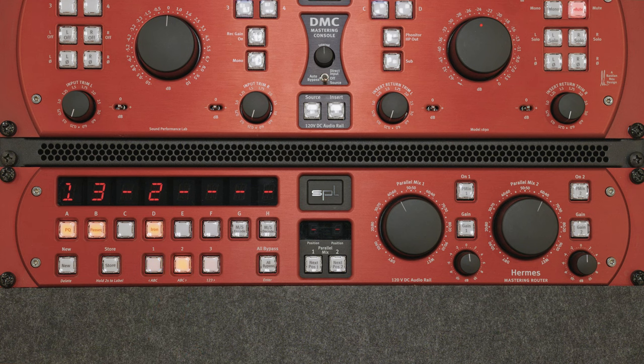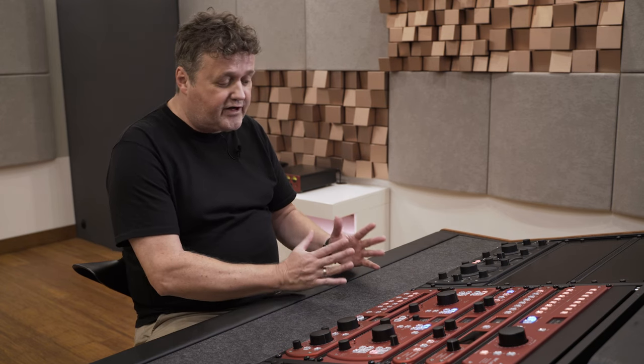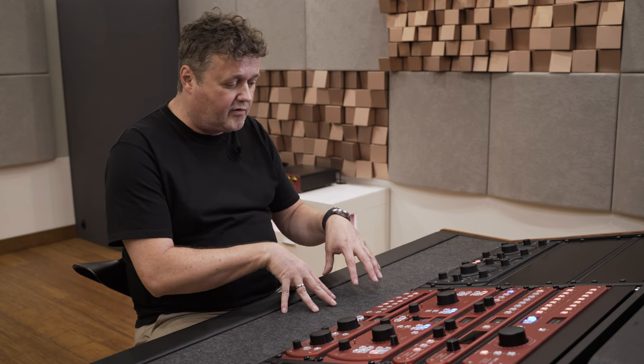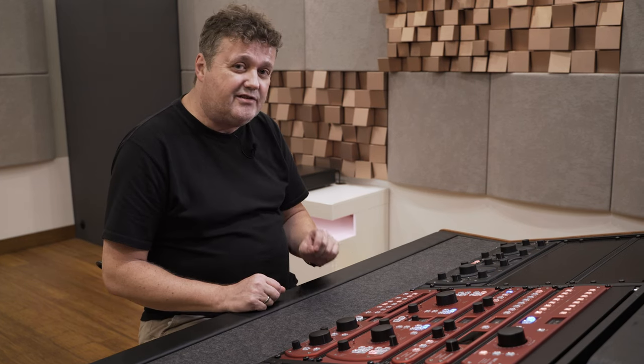With the flip of a button you can change the position instantly. Now imagine you have eight processors — you can do that with all eight in series. You can also create two sections of four, so you can compare two chains with different compressors and different equalizers — an A and B chain of four processors. That's pretty unique.